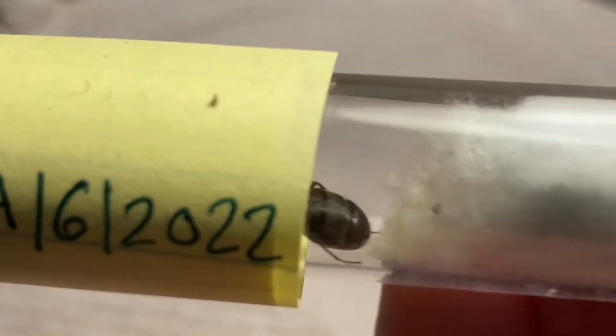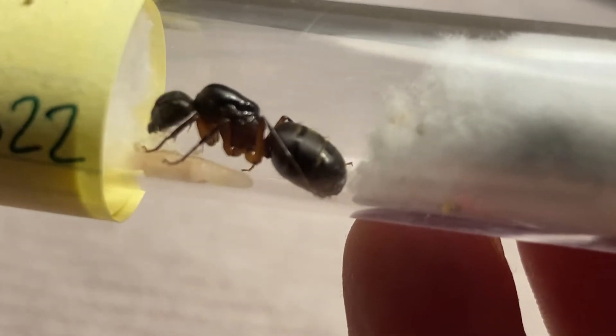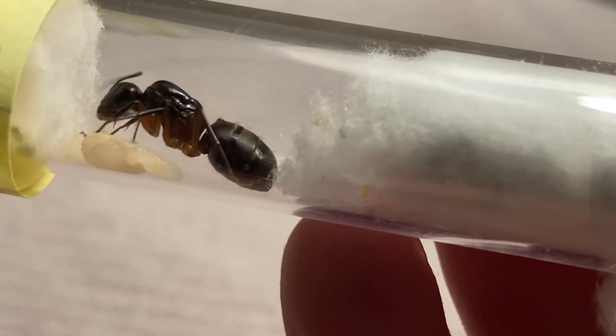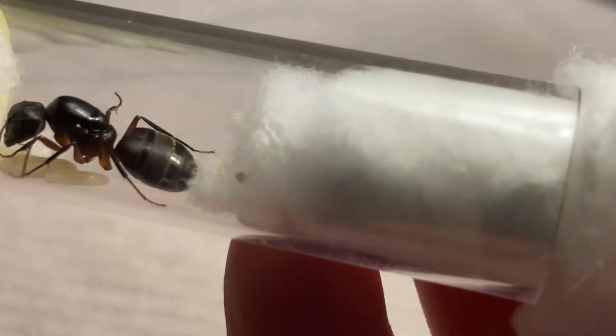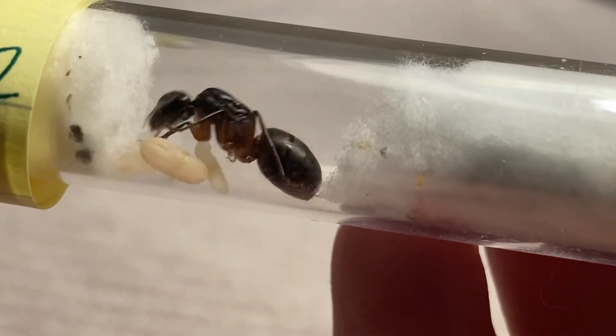Chromiodes four is looking good. She's got a pupa and a larva — actually two larvae and a pupa. That's cool.